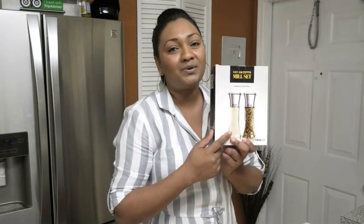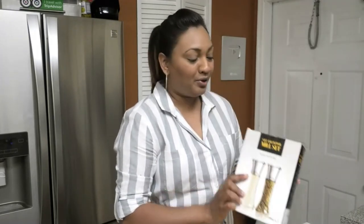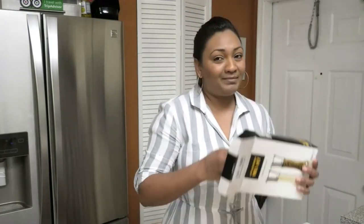Hi guys, welcome back to my channel. In today's video I'm going to share with you a product for your kitchen — a salt and pepper mill from Biko. I really like and enjoy having a salt and pepper mill, so let me just unbox this so you guys can see what it looks like.